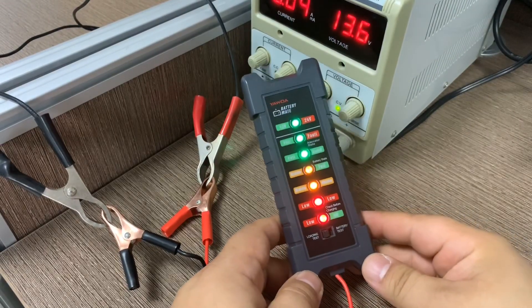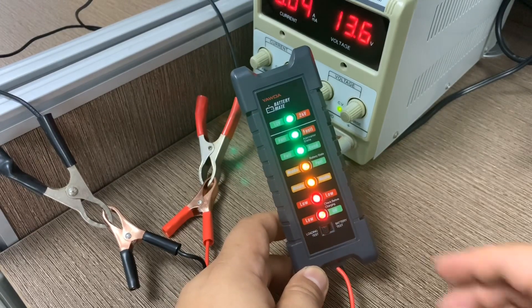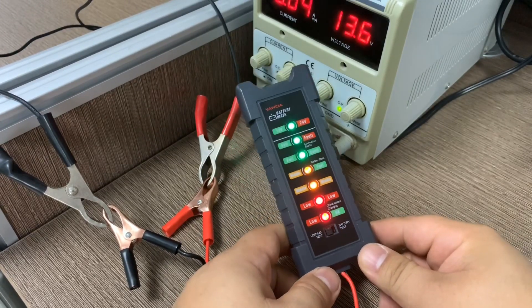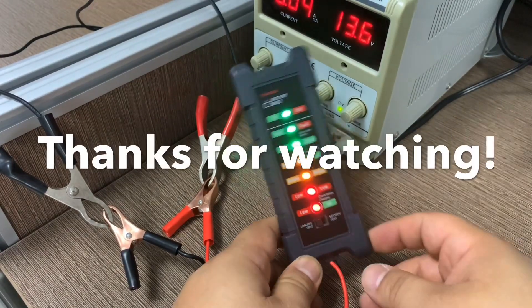This is a very useful and essential device for daily use. You can keep it in your toolbox and check the battery whenever needed. If you found my video helpful, please press the like button and subscribe. Thanks for watching — bye bye!